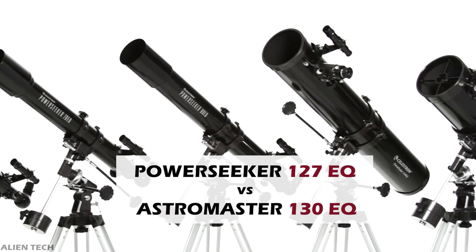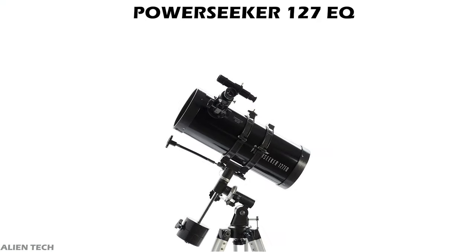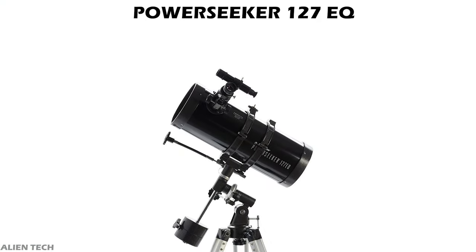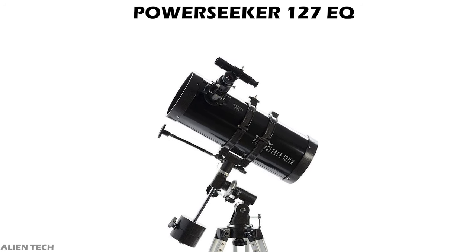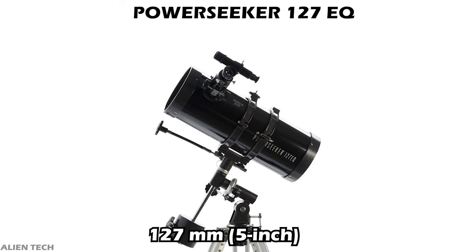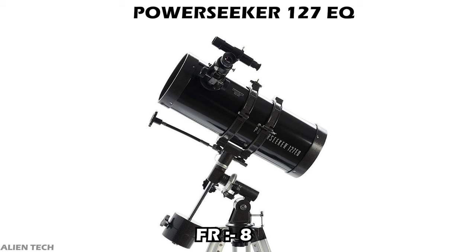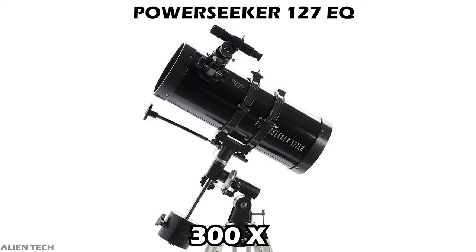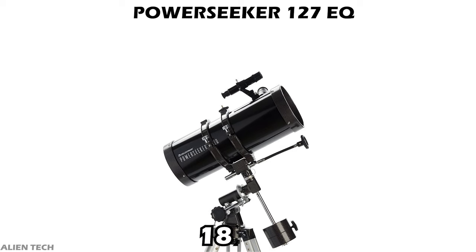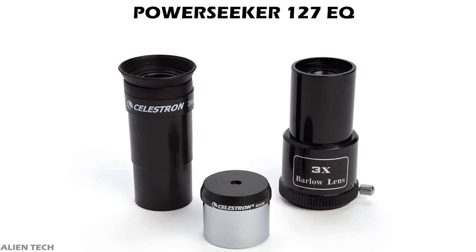The biggest telescope in the PowerSeeker series is the PowerSeeker 127 EQ. This is a Newtonian reflector type of telescope. It has an aperture size of about 127 millimeters, which is about five inches. It has a focal length of 1000 millimeters and a focal ratio of eight. The highest useful magnification of this telescope is 300 times and the lowest useful magnification is 18 times.